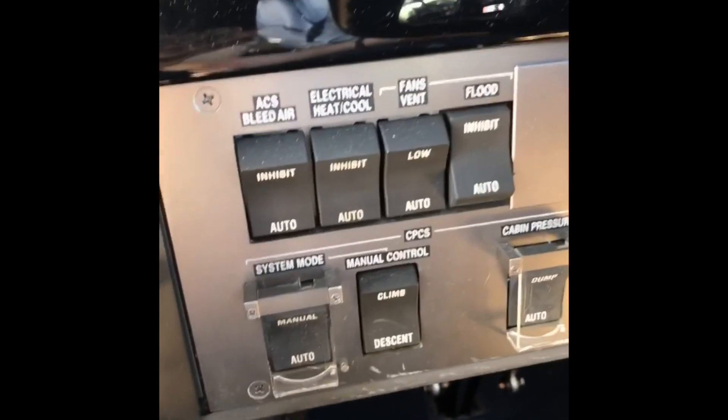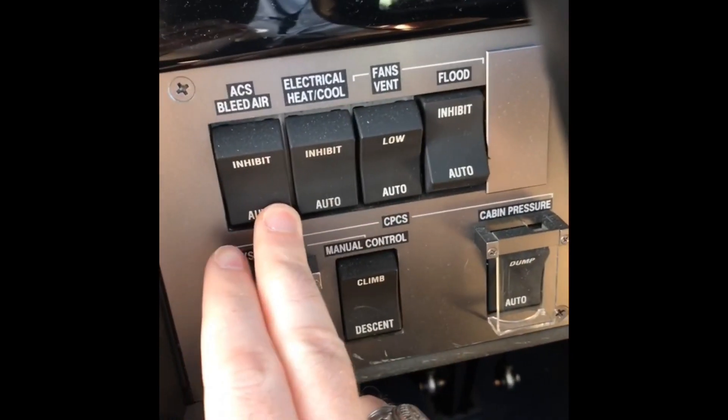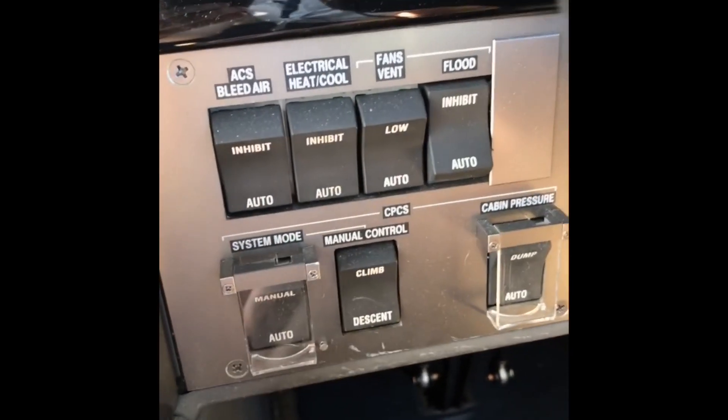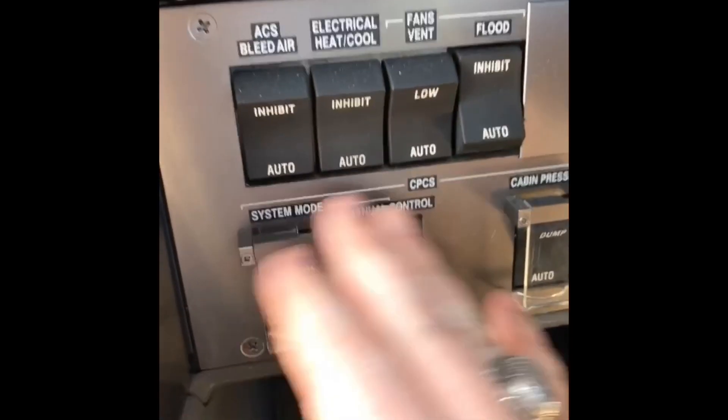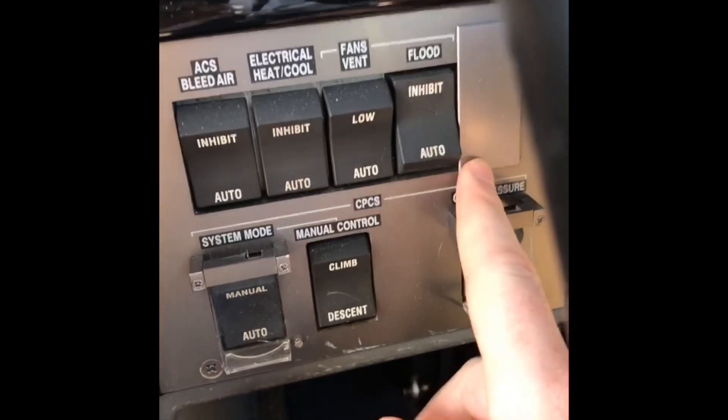Same thing goes for our environmental system. The air cycle system, heating/cooling fans, the cabin pressurization system — it's all automatic. All these switches just stay in auto except for flood fan, which is just a loud fan in the back. We usually inhibit that because it's just noisy.